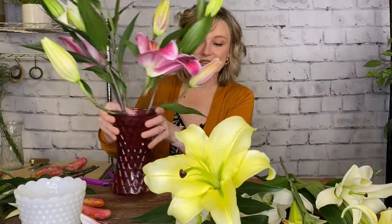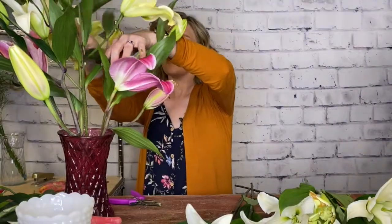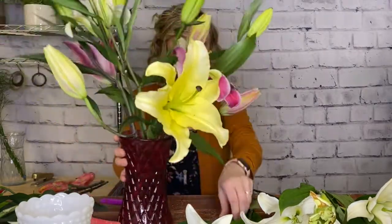Look at this stem — how gorgeous! Lilies, whether asiatic or oriental — just two different types of varieties — can have up to six blooms that are going to open from the bottom up. These are nice and open and mature, but these are buds that are still going to open, which is why they're great — you get a long lifespan out of them. I'm going to work this one right through the center because I've got big blooms open on either side. I'm just working with ten stems today.